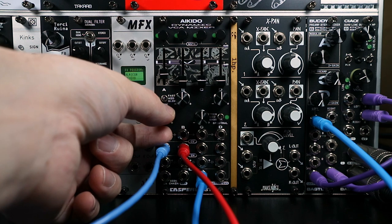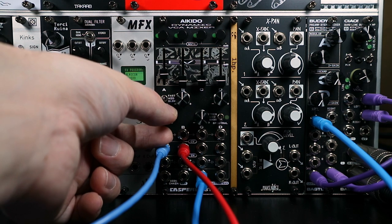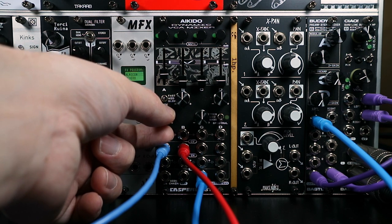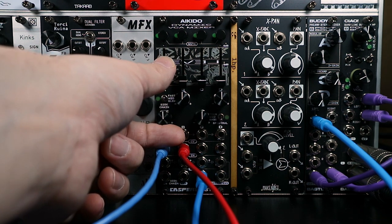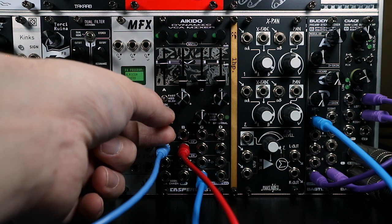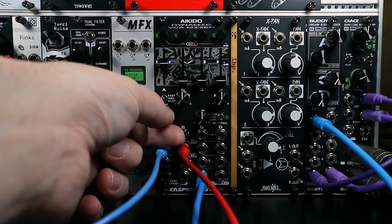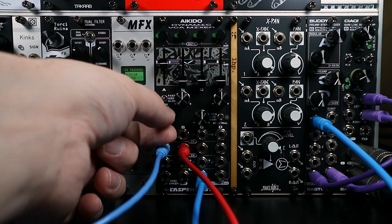With the expander, attacks and transients — the naturally louder parts — get louder and the quieter bits get relatively quieter, so we get more of the attack and less of the room sound. With a compressor, the loud bits get quieter and the quiet bits get relatively louder.